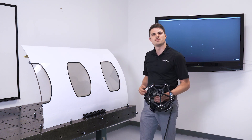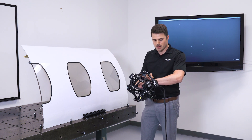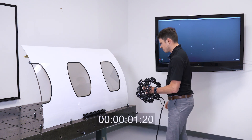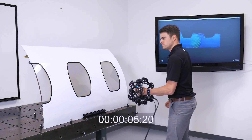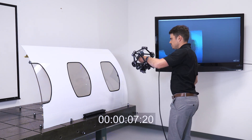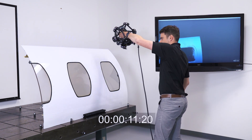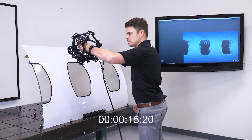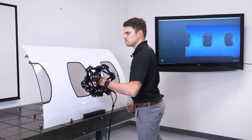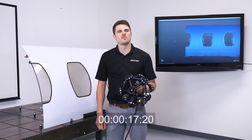So let's see how fast the new Metroscan Black is on this jet fuselage. Let's start the timer. So — 20 seconds. Pretty fast.